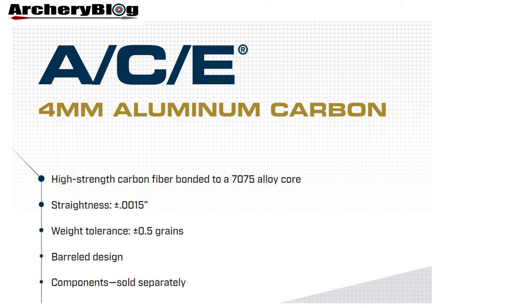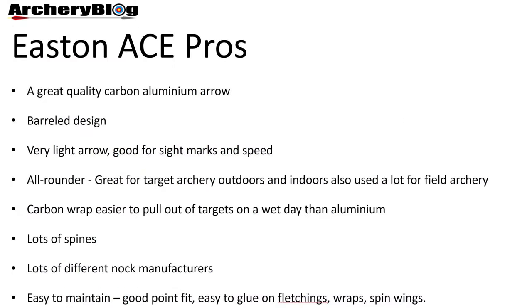By shifting the shaft balance point forward, front-of-center balance is improved, which allows for improved wind performance from the arrow shaft. It's much more difficult to build a barrel shaft with excellent tolerances than either a parallel or a single tapered shaft. There's a tremendous amount of investment in technology and considerable experience needed to build such arrow shafts consistently, which could be one reason why the ACE and X10 usually cost more money.